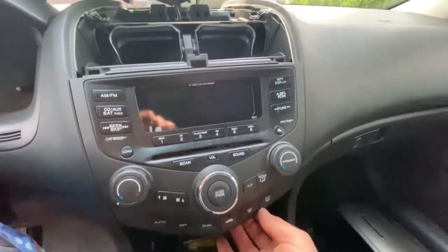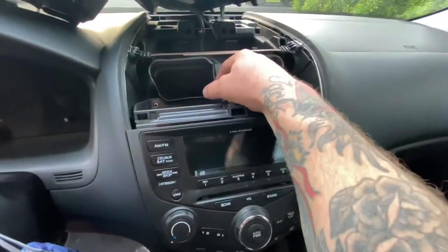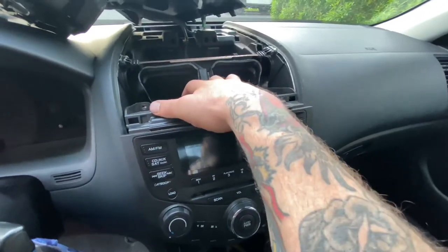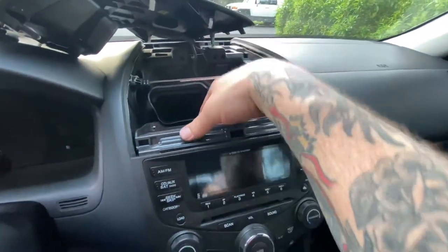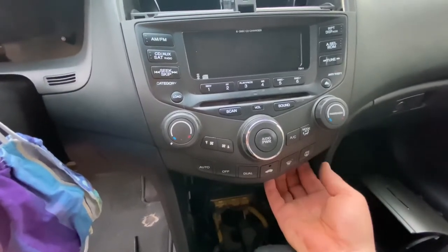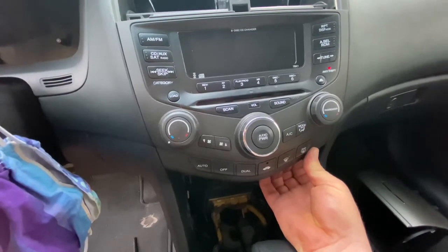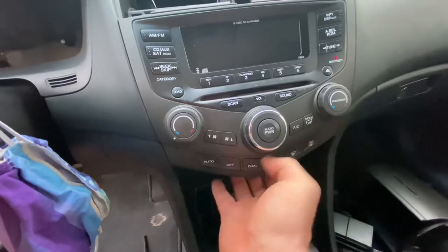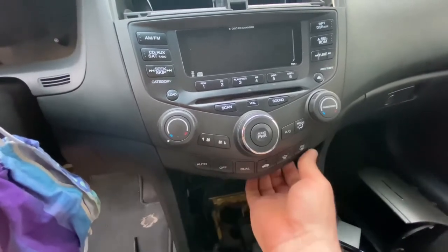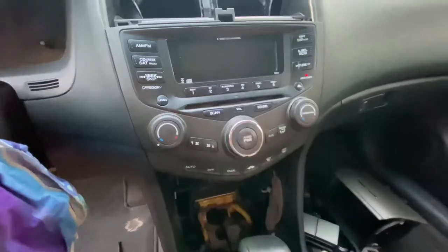This next step might seem a little intimidating or tricky, but it's really not. One hand is going to hook on the top just by your vents — see where my finger is? And then underneath, you're going to feel metal, so you want your fingers to hook just on the plastic edge right here. Then you've got to give it a little twist as you rock it out. Just do it very carefully and you're going to feel it pop out of its location down below, and the radio should slide right out.